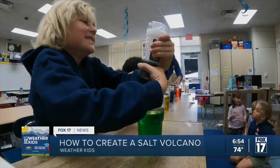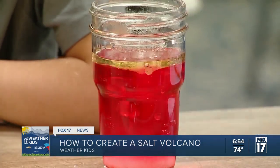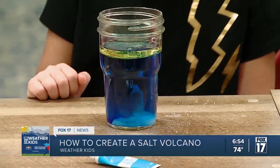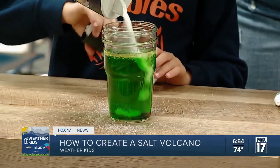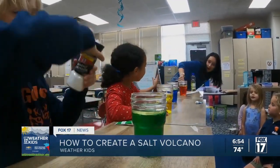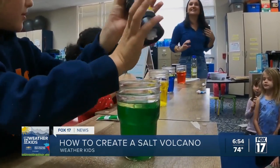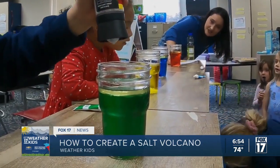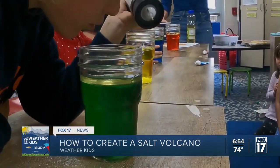Now we're going to pour our salt. There we go — perfect. So what's happening is the salt is mixing with the oil and you can see how it's creating that going up and down.